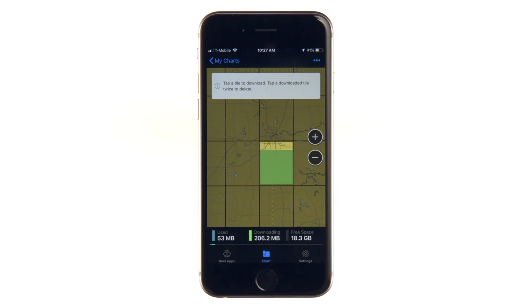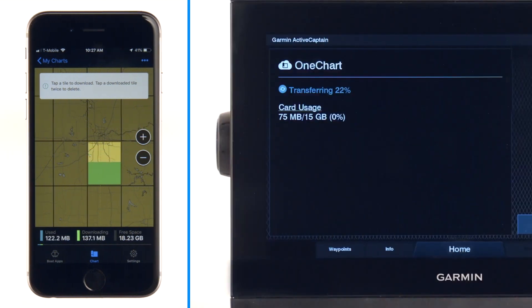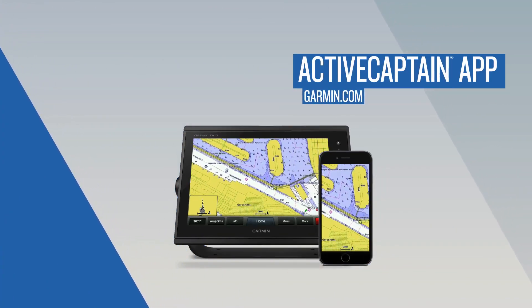Now that your newly updated map is downloaded, the next time you connect to your chartplotter over Wi-Fi, ActiveCaptain will automatically sync the updated map content to your chartplotter. Thanks for watching. To learn how to update your cartography using the Garmin Express application on your desktop, watch the other video in this series.